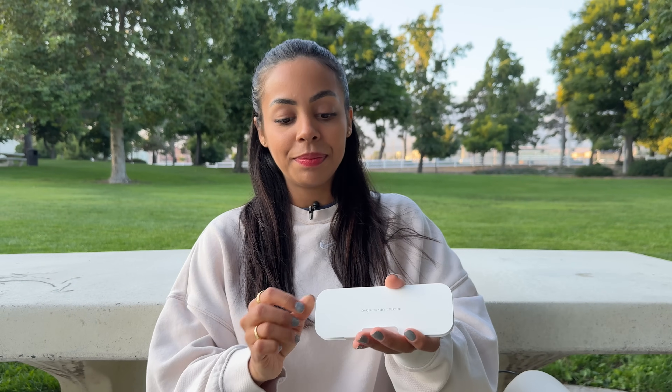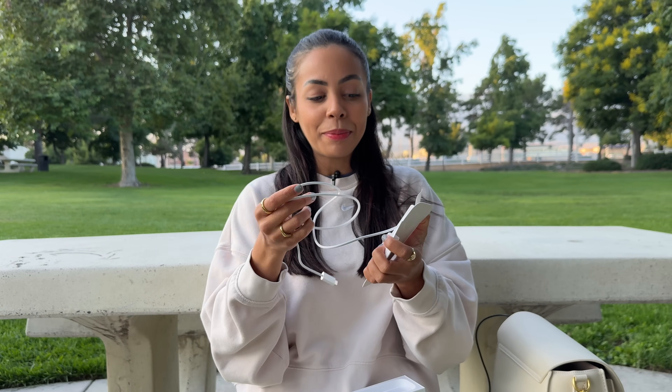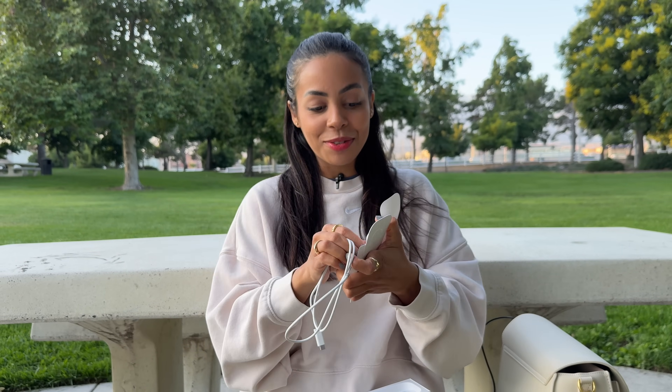Before we power it on, let's see what else is in here. We have the charging cable — it's a braided cord, just like the Apple Watch Ultra cables. Last year's Series 8 didn't ship with this cable; this is what the Ultras shipped with, but now we see it with this watch as well. This is the best charging cable — durability to the max.